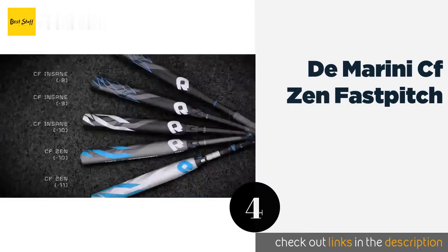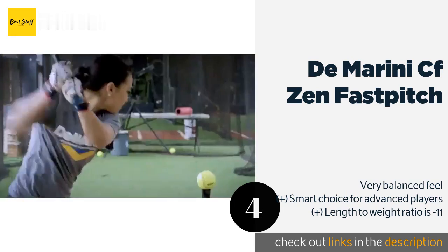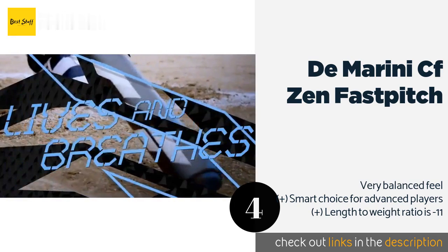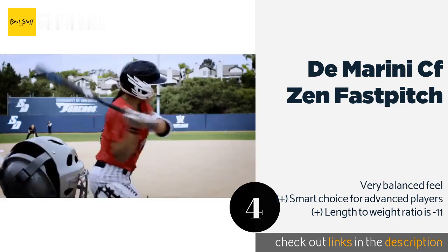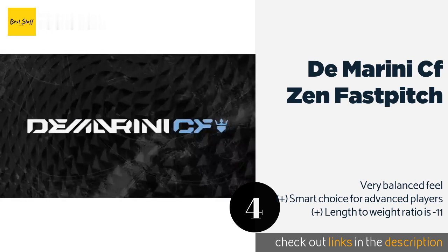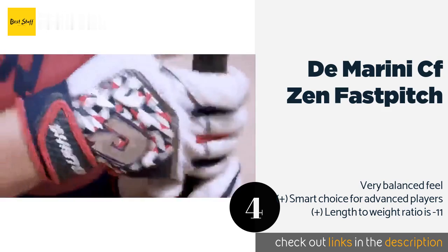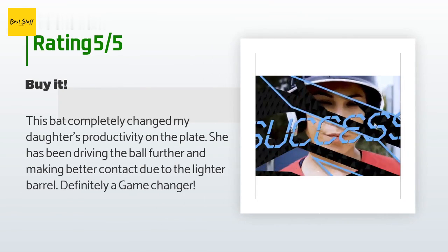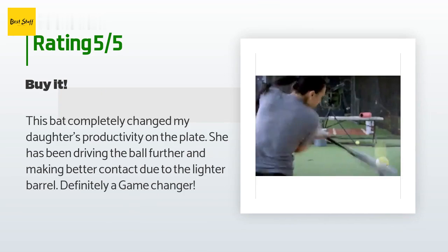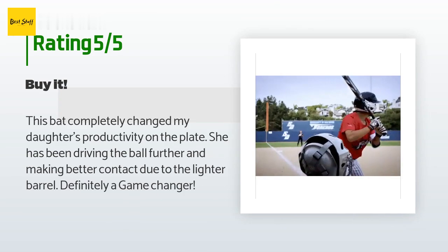A lot of specific scientific engineering went into the development of the DeMarini CF Zen Fast Pitch, including the exact temperature used to cure its barrel, resulting in tremendous consistency in the product line so you can rest assured you'll get top quality. The price is around $200. This product is rated 4.7 stars from 88 customer reviews. A customer said: 'This bat completely changed my daughter's productivity on the plate. She has been driving the ball further and making better contact due to the lighter barrel — definitely a game changer.'